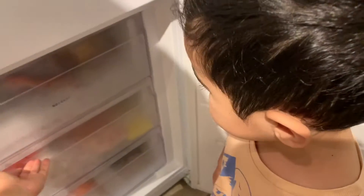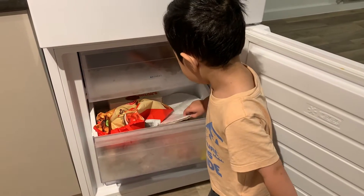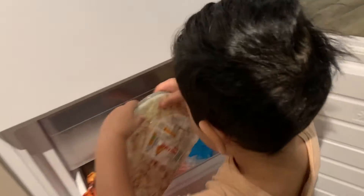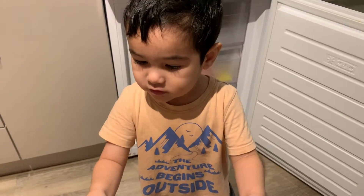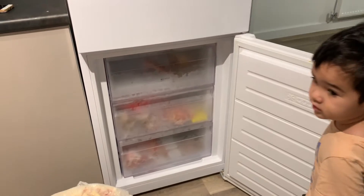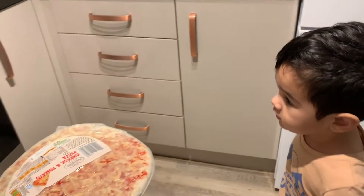Look, it will not get the pizza. So you want to eat pizza and it's so early now. It's 7am. What time is it now? 7am. Close the fridge, the freezer. Close it and then put your pizza.